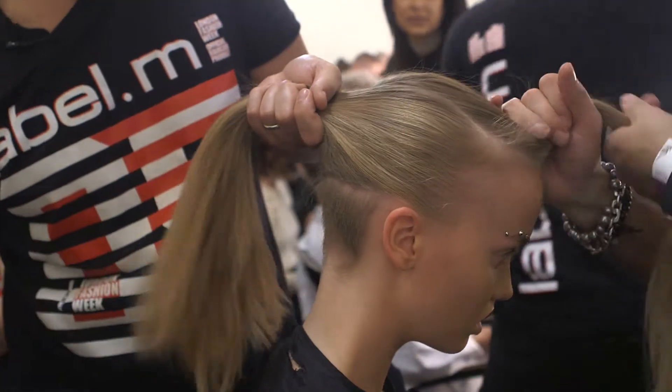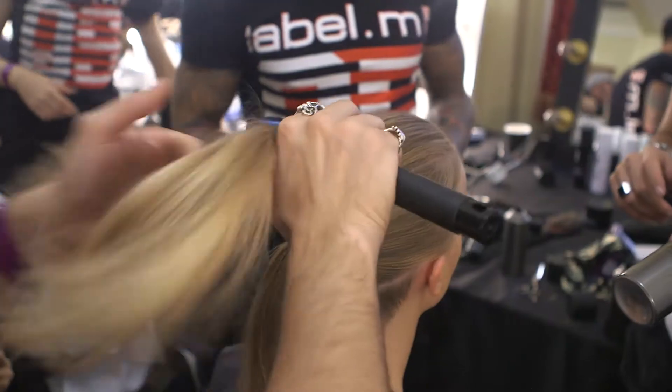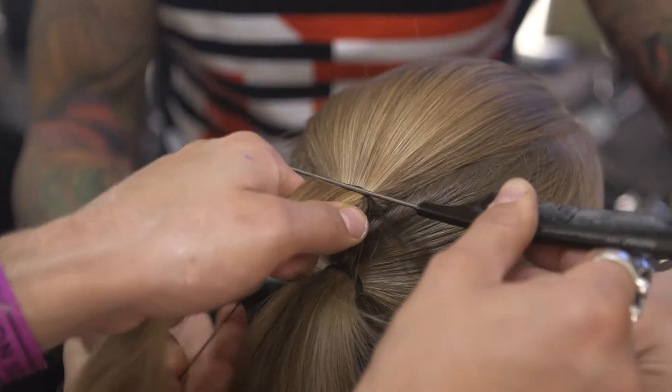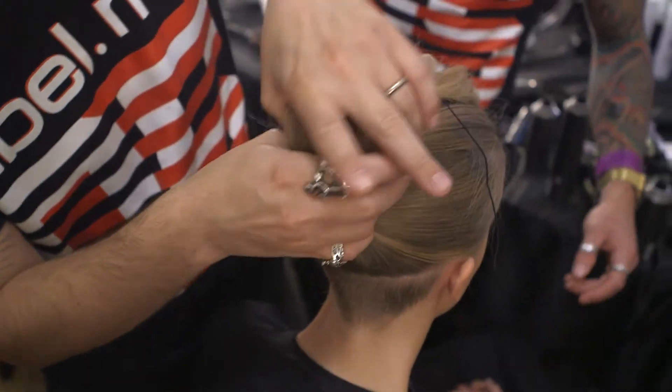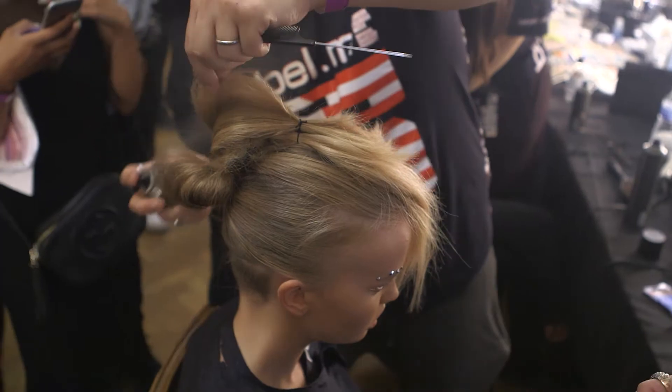Once you place the V shape, we are working with the first ponytail underneath the horseshoe, and once you place that, the second ponytail is being placed on the top. Then we are working with the stitching technique and looping technique in order to create a beautiful silhouette.